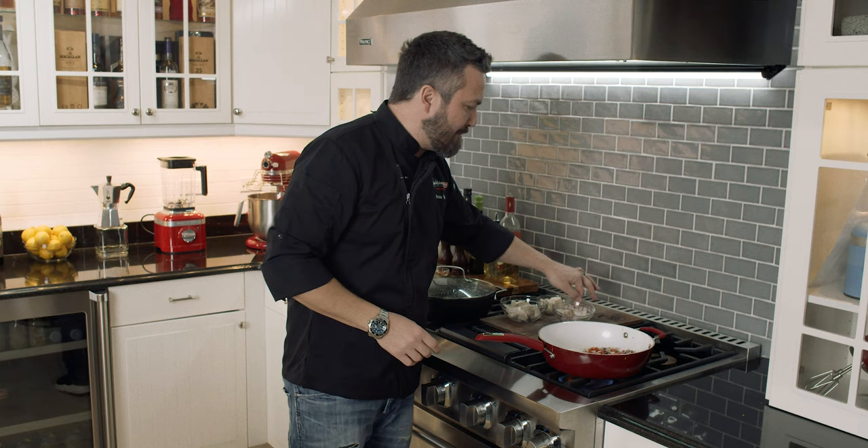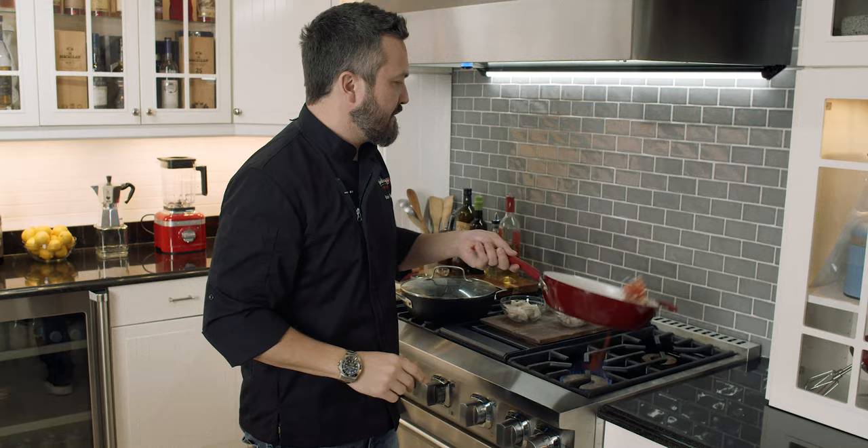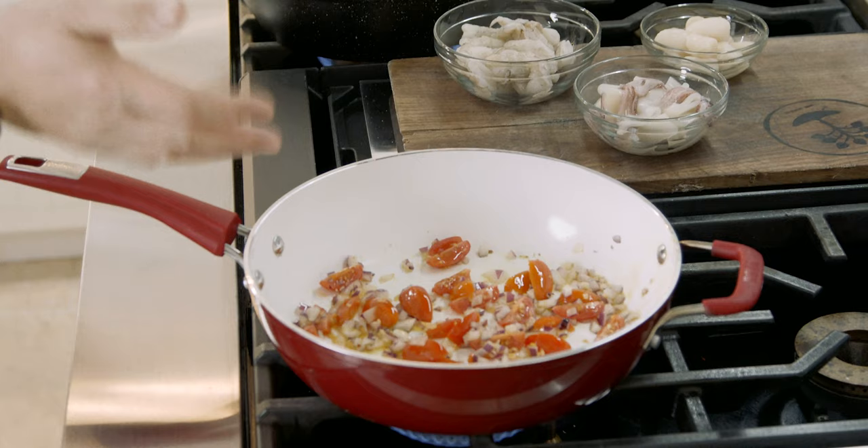We're gonna cook these for very short — one to two minutes. Un minuto, due — e la base per i gamberi, i calamari, e le capesante. Scallops, calamari, and shrimp — gamberi, calamari, and capesante — go into the onion, tomato, and garlic.